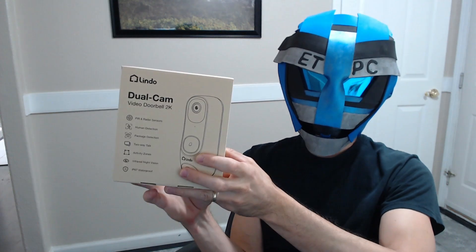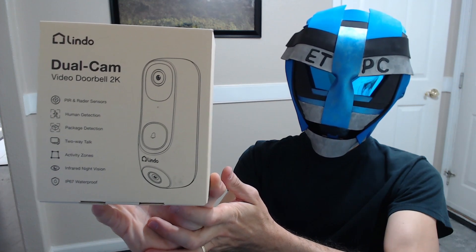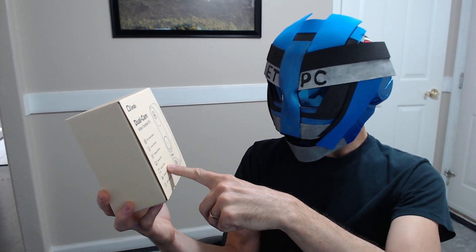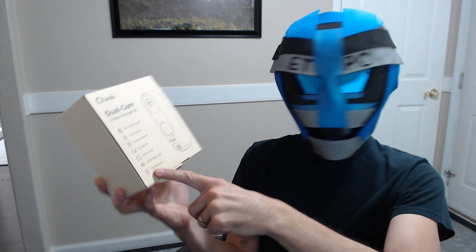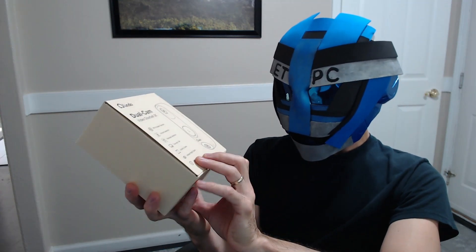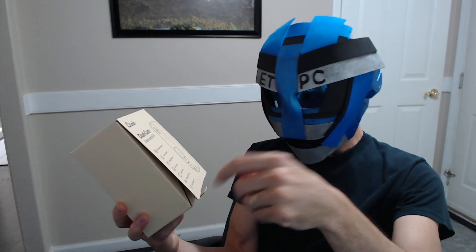Hey there friends, welcome to another product unboxing and review. Today we're checking out the Lindo Dual Cam Video Doorbell. This records in 2K, features PIR and radar sensors, human detection, package detection, two-way talk, activity zones, infrared night vision, and IP67 waterproof — meaning it's completely dustproof and survives being submerged under about 2 meters of water for 15 minutes. So this thing outside is going to be golden unless your house is underwater.